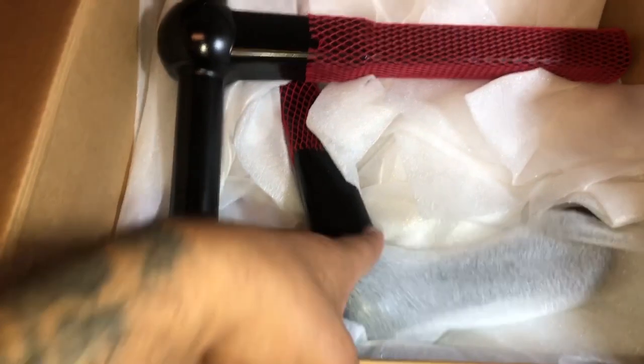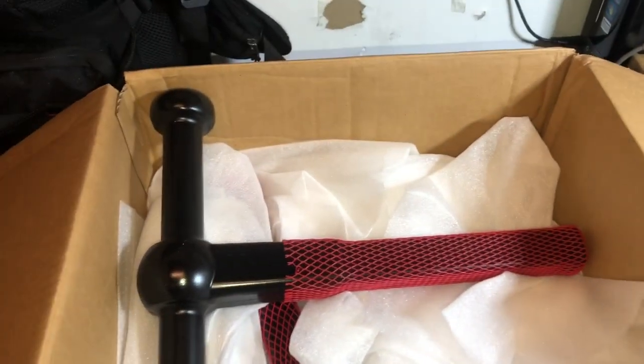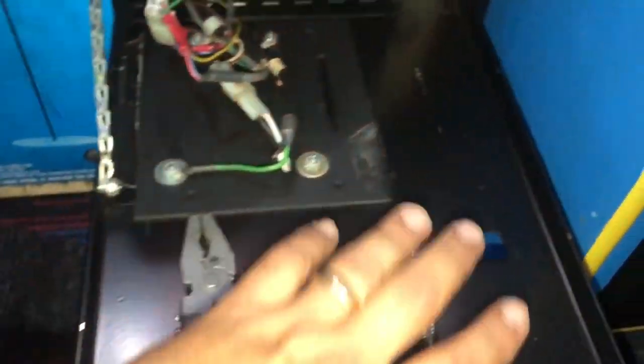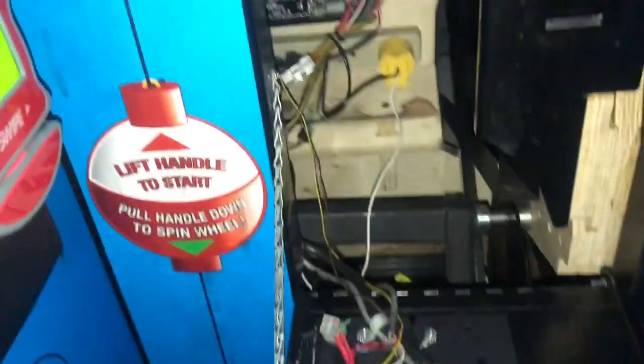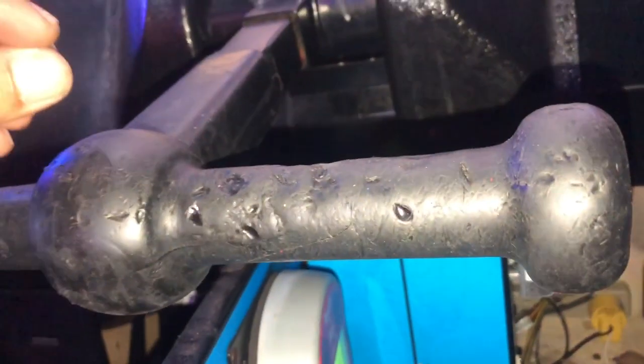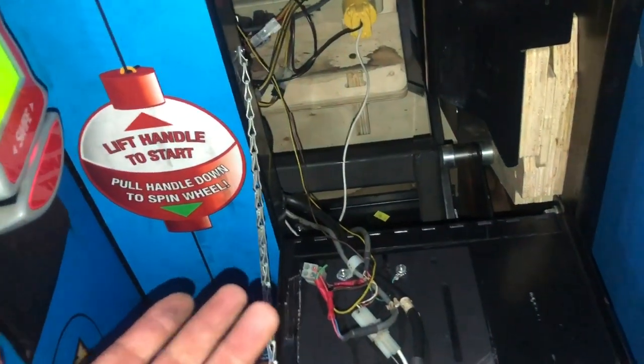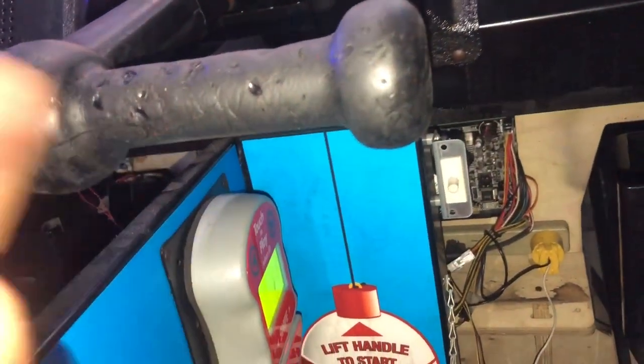We're going to slap the new ones on and be done with it, then move on to the next project. So we have our tools — got a half-inch socket here. It's just one bolt that holds this T-handle in. We're going to remove that one bolt, pull this out, put the new one in, put the bolt back in, and be done with it. On the other side I'm just going to hold it with my Gerber. Hopefully yours still has an actual half-inch nut on the other side — if not, they may have changed it or it could have broken. Let's go ahead and remove that nut and pull this T-handle out.